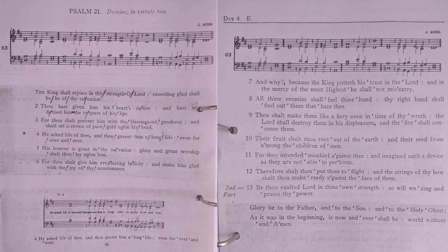The king shall rejoice in thy strength, O Lord; exceeding glad shall he be of thy salvation. Thou hast given him his heart's desire, and hath not denied him the request of his lips.